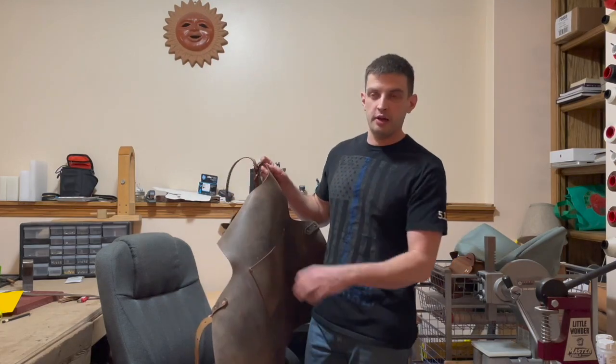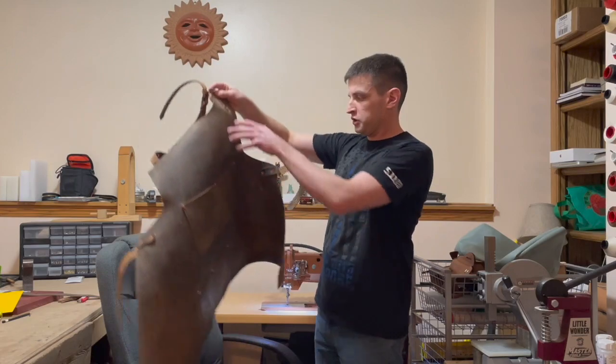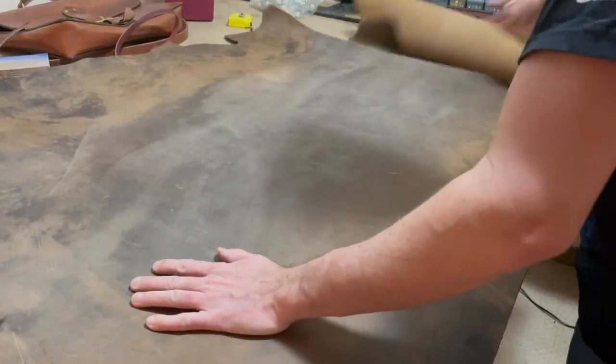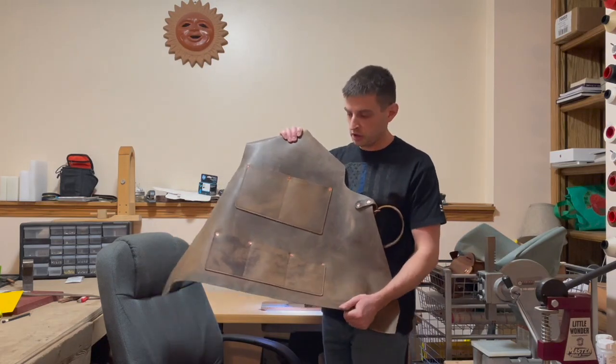Hey, this is Andrew in Omaha. I think it's March 11th, 2022. Just finished up this leather apron made out of oil tan leather I got from Springfield Leather Company. It's about four ounces, and I made this for a friend of mine who makes duck calls.